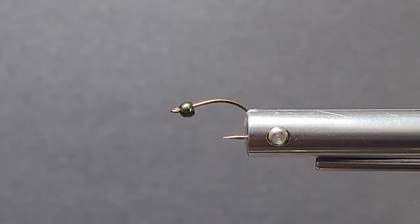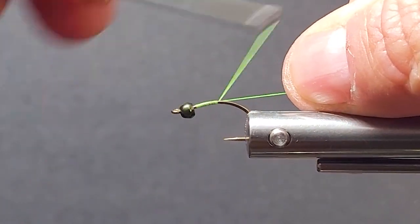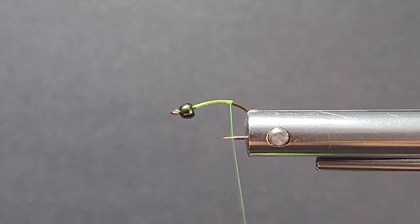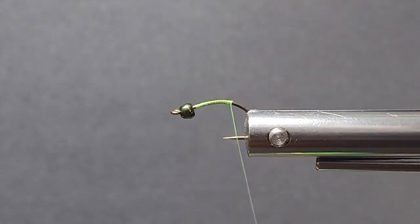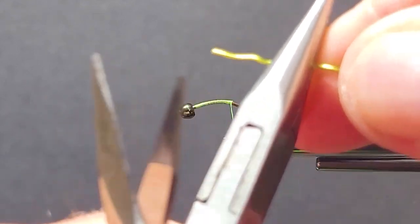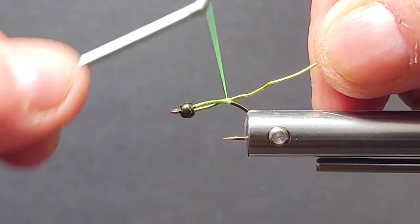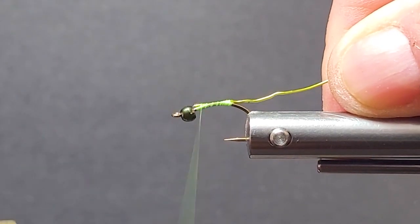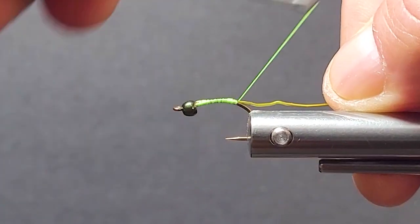Put our bead on there. I'm just going to start and lay down my thread base. Now with the wire, I'm going to have that on a spool on my bobbin. I'll just have some flat pliers here — there are no ridges in them, so make sure you get nice flat ones. I want to pinch down my wire so it's flat, not round anymore. Then I'll lay it up on the shank, on the side, lay that down, make sure it stays on the side, and come around the corner a little bit.